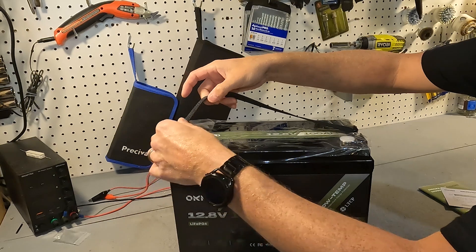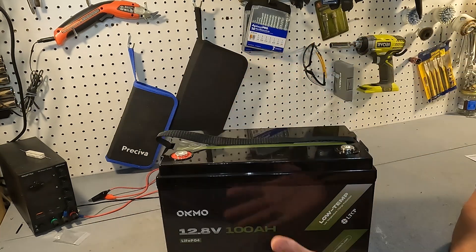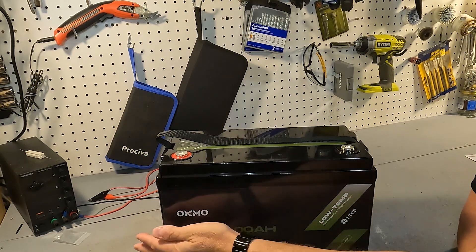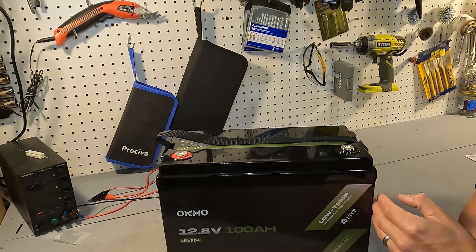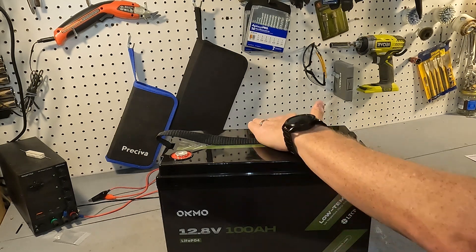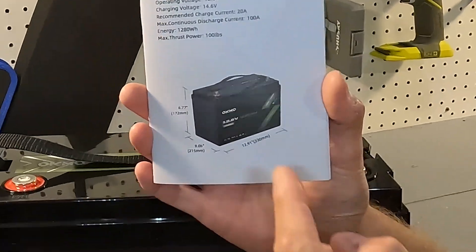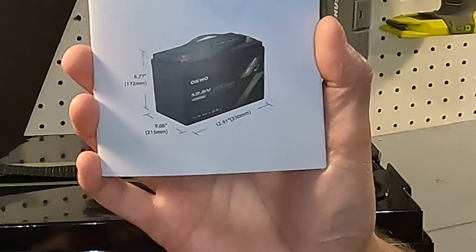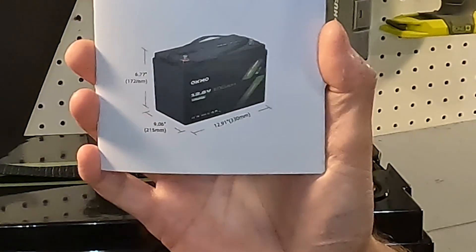When you first get it, it does come with a piece of plastic on top and two terminal covers. This is a group 31 size battery, so it's 12.9 inches across, a little over 9 inches tall, and 6.77 inches deep. Interestingly, the manual has the height and depth switched.